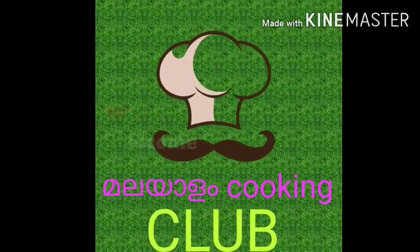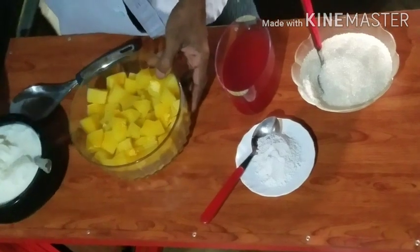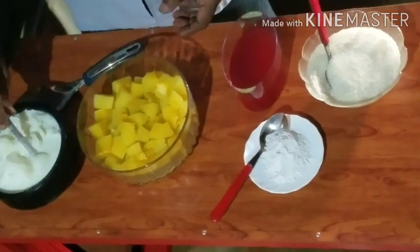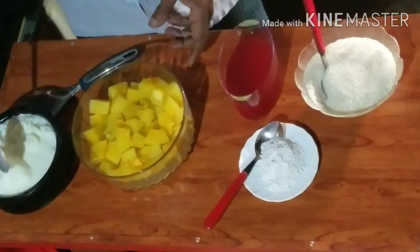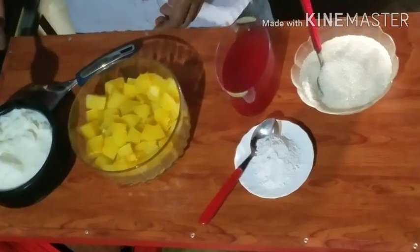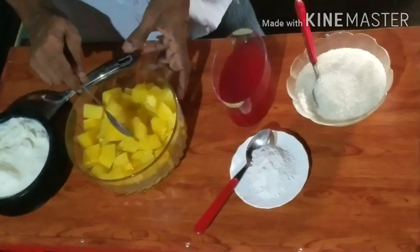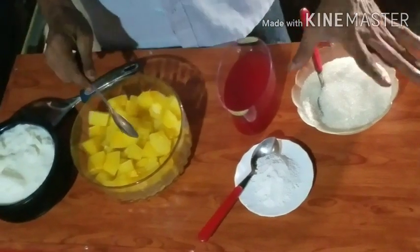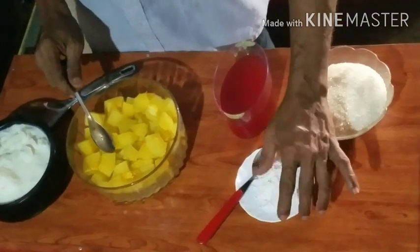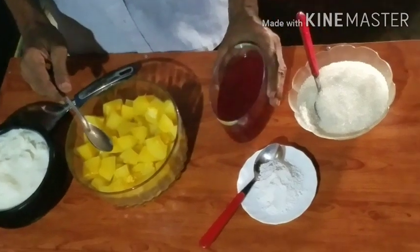Hello, I am going to make a piece of the cake. This is a small piece of the dough.